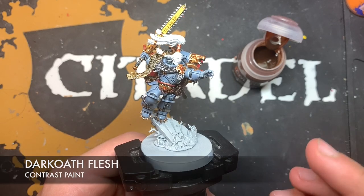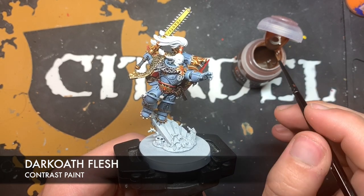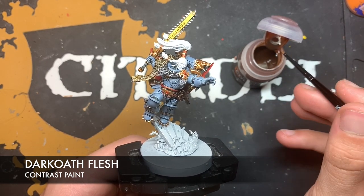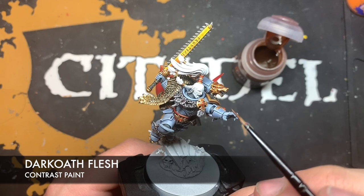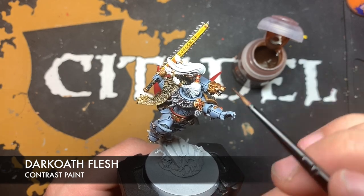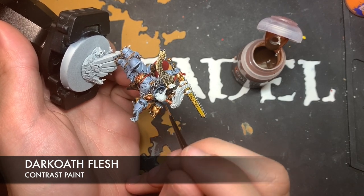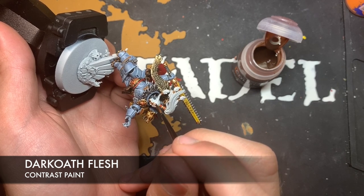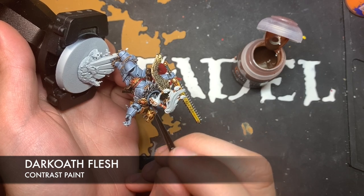It's time to move on to the face. We're going to use Dark Oath Flesh — grab some on our brush and pick a place to start. We kind of want to start at the base of the chin and pull it up to the hairline. Keep doing it like this with this paint.